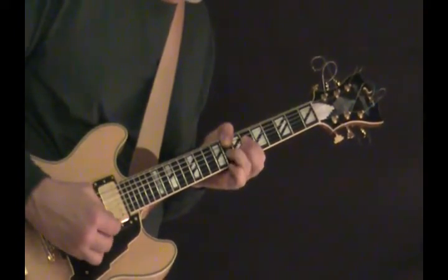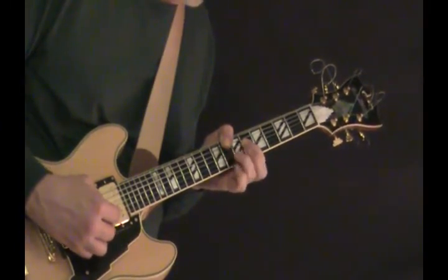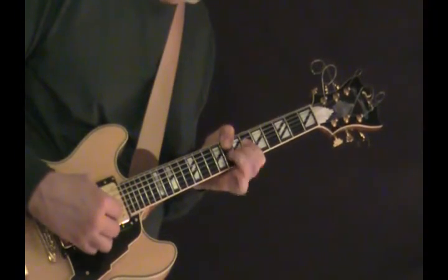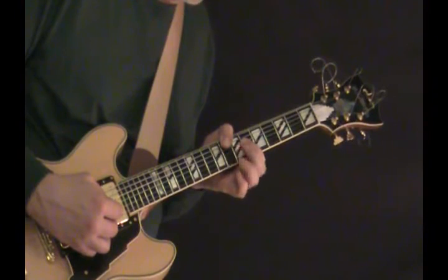Then the melody line is just going from the 8th to the 7th to the 8th on the G. I'm bringing my middle finger in there to help out to get that 7th fret of the G.